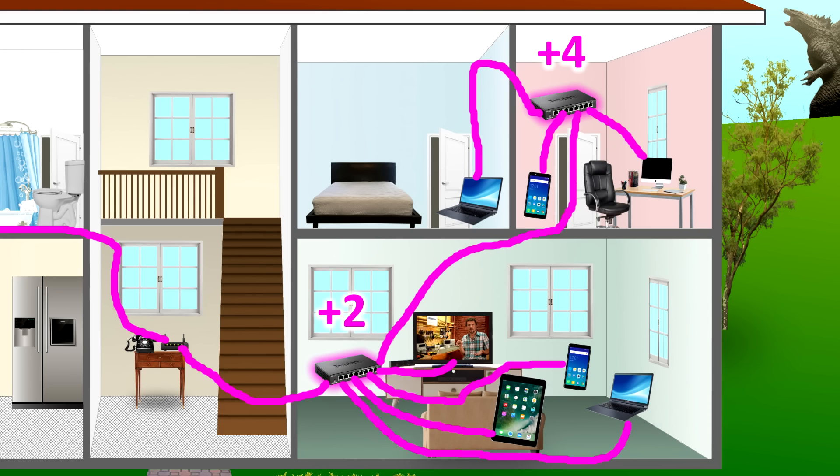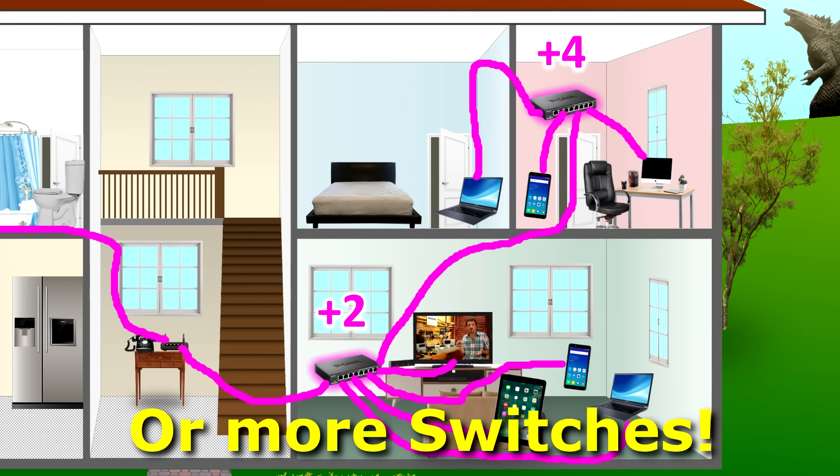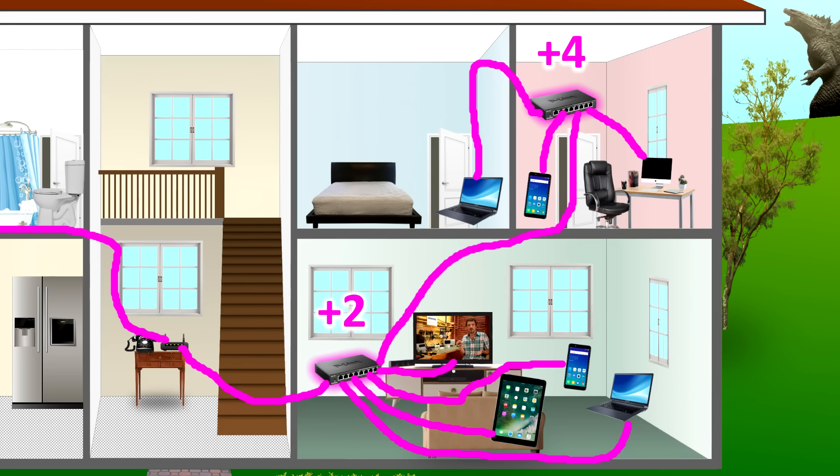You'll notice there's a plus four and a plus two above the switches — that's indicating the number of free ports on those two switches. In the living room I have two free ports, so I can hook up two more gizmos. For example, a streaming device or a Blu-ray player. Upstairs in the home office, I have four free ports so I can hook up to four more gizmos with Ethernet cables.